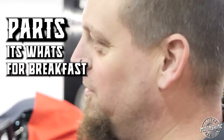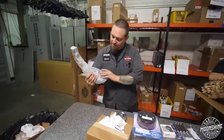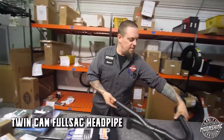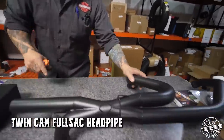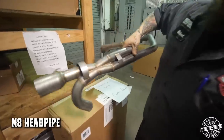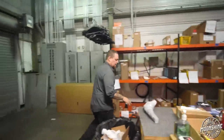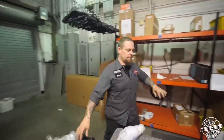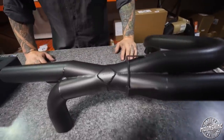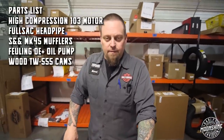Parts — it's what's for breakfast! So there's the twin cam full Sack X-pipe. This is a Milwaukee-Eight so you can see a little bit different tuning between this pipe and that pipe on the X-chamber. But this guy's done a really good job tuning the pipes so you can get optimum low, mid, high, and top-end power out of them. These are the goodies that we're putting in this 103.